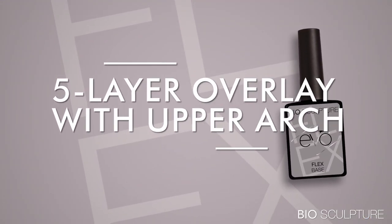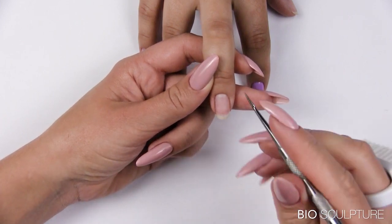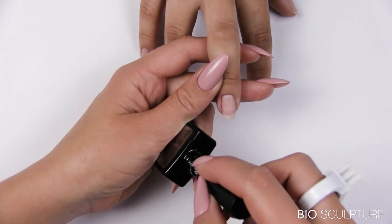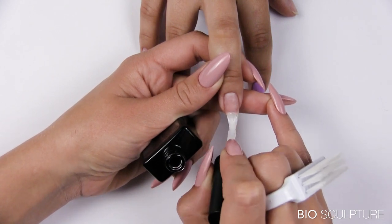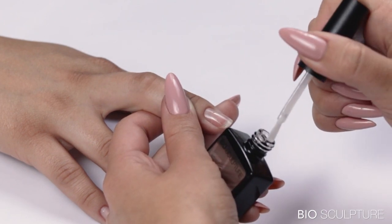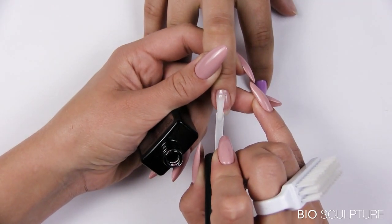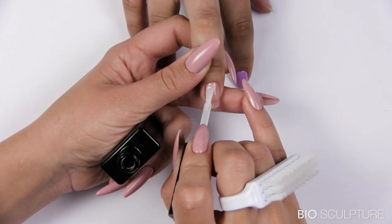Five-layer overlay with an upper arch on slightly scooped, medium-length nails using Evo Flex base. Prepare the nail, then apply the gripping and smooth layers. Apply wetting layer for the upper arch to self-level, but do not cure.